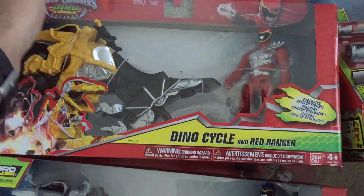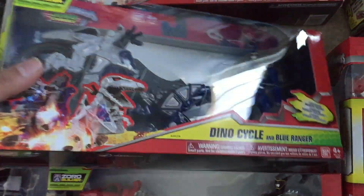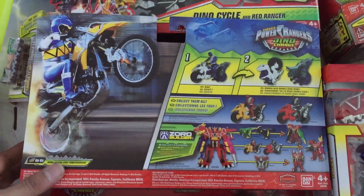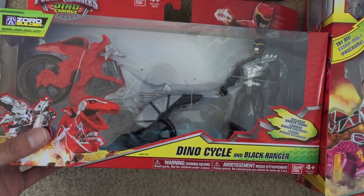Or there are the Cycles — I have three different Cycles. The Dino Cycle with the Red Ranger, the Dino Cycle with the Blue Ranger, and the Dino Cycle with the Black Ranger. I'll probably do all the Cycles together in one video.